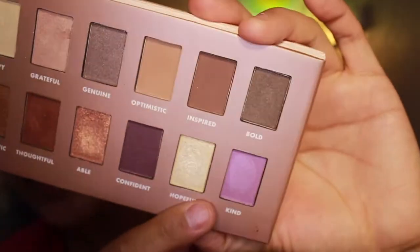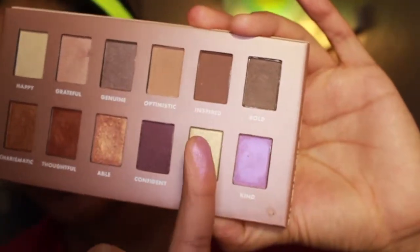So I'm going to go into the shade Kind now — isn't that such a pretty iridescent purple? I think I'm just going to take my finger for this, because honestly I feel like sometimes fingers do a better job than brushes. So I'm just going to take my finger and put this all over the lid.